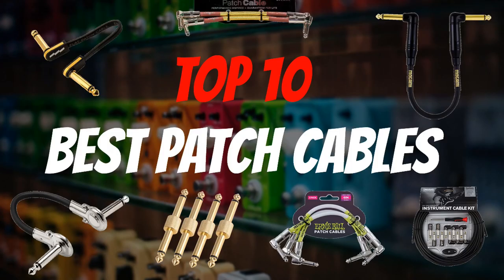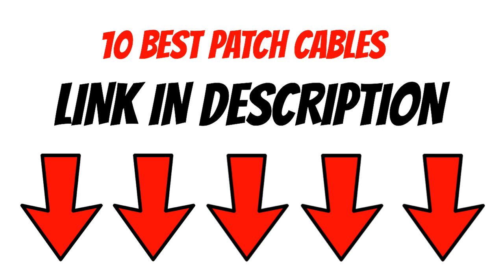And that's it for my top 10 best patch cables for your pedalboard. Don't forget, if you want to check out each of these patch cables further, I've dropped a link in the description for each of them. And as the saying goes, smash that like button and hit subscribe.